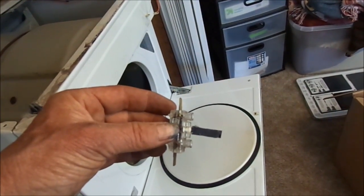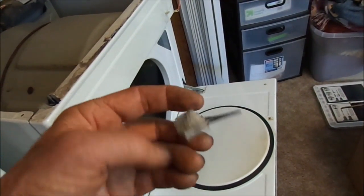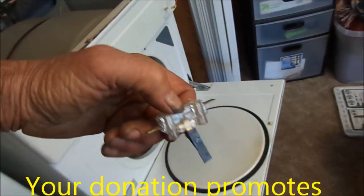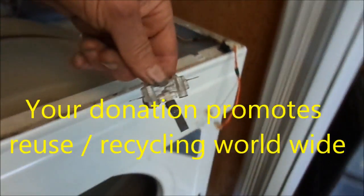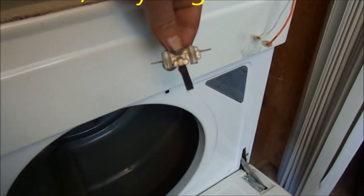I epoxied the little tang extension on there. We'll see how long it lasts. And there's your repair — door switch right there.